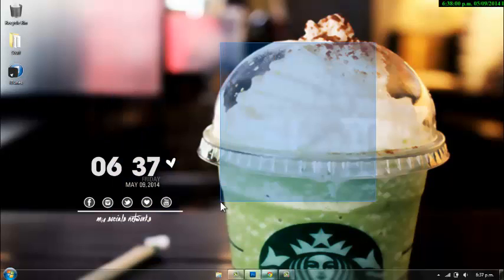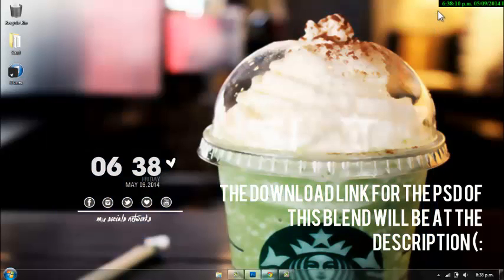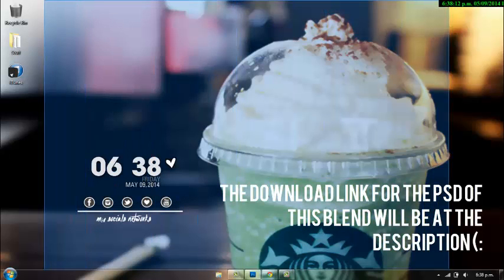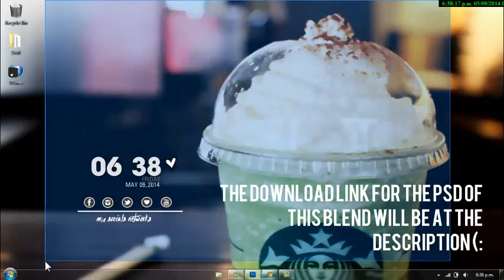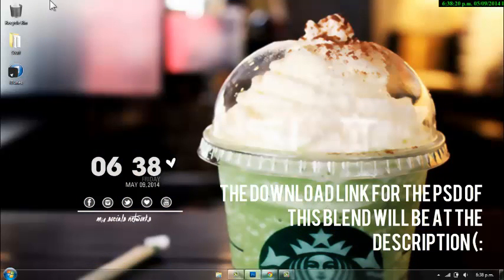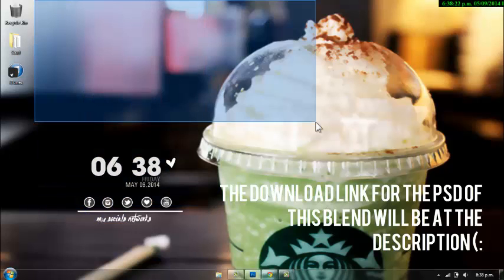Hi guys, welcome to a new tutorial with me, Eric Edith. Today I'm going to be showing you guys how to do the backhift blend — a blend that I did a while back but I haven't done a video of it. I'm going to upload a PSD now, so you're going to need a PSD for this blend, and the download link will be in the description. Make sure you go down there so you can download it.